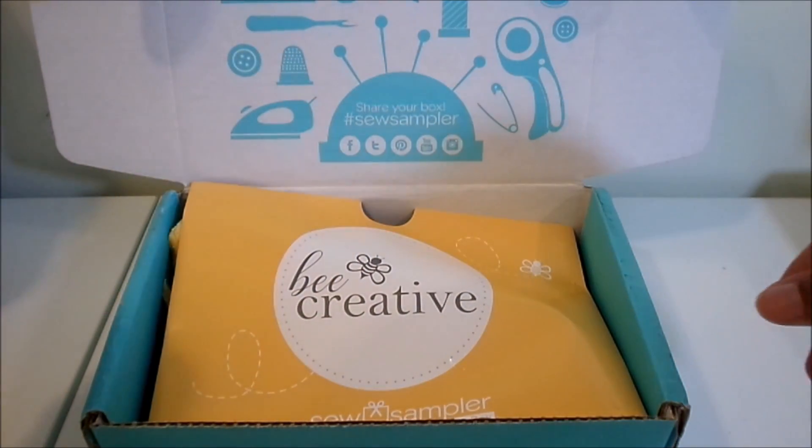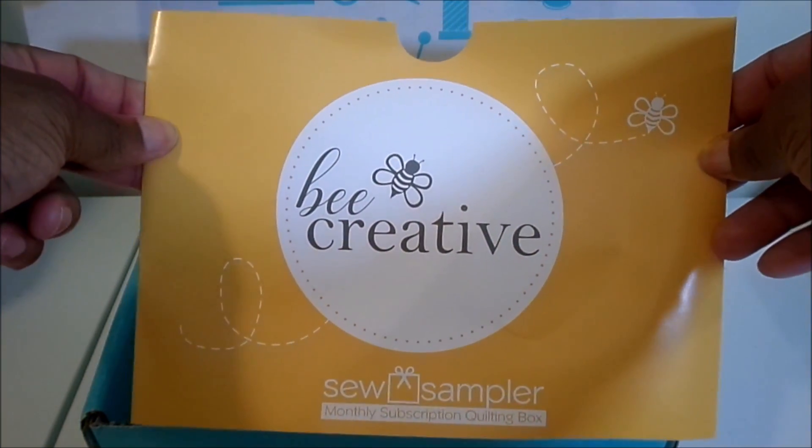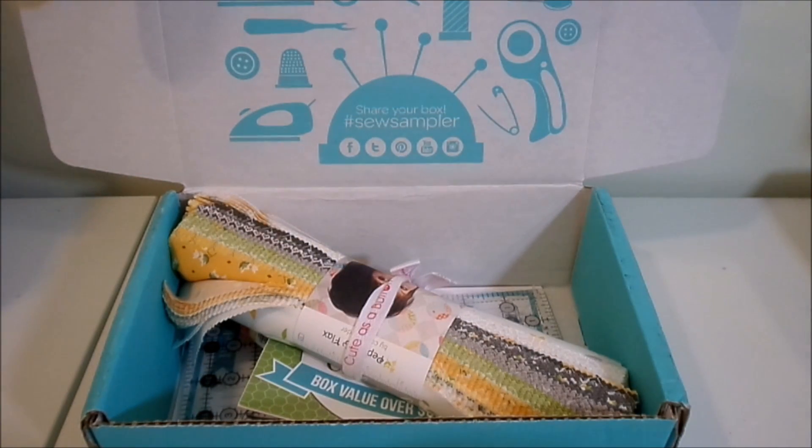The theme is 'Be Creative,' and this is also the clue that we received for the sneak peek. On the back they list a coupon code that you can use to save 20% off Jolly Bars.